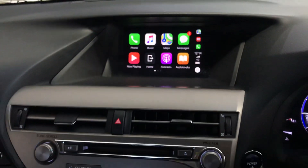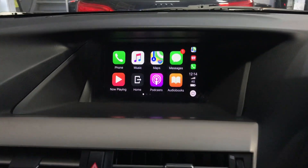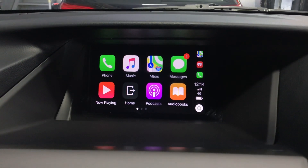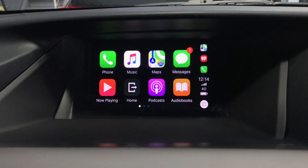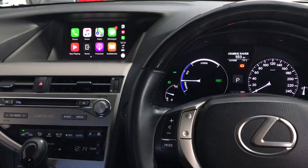That's Apple CarPlay installed for the Lexus RX model. It is basically installed for Lexus GS, ES, RX, or any other models from 2012 to 2015. Nice and clear, beautifully done.